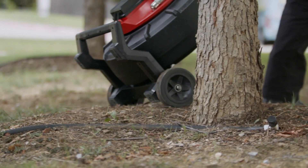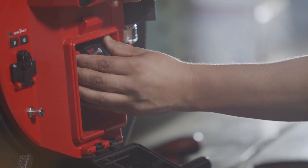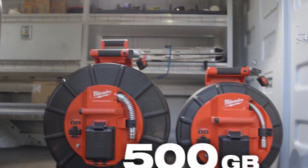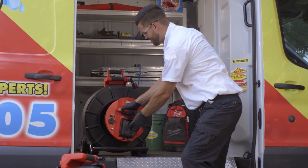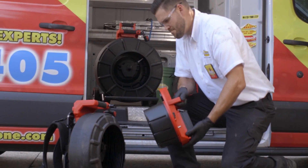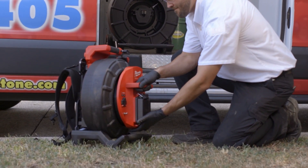Powered by an M18 red lithium battery, the M18 500GB control hub powers the wheels, stores recordings, and easily swaps between wheel sizes, delivering unmatched system versatility.